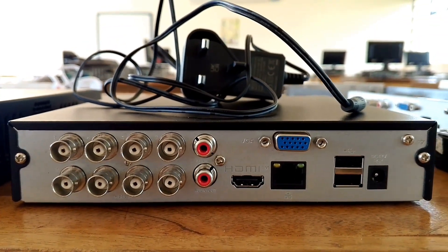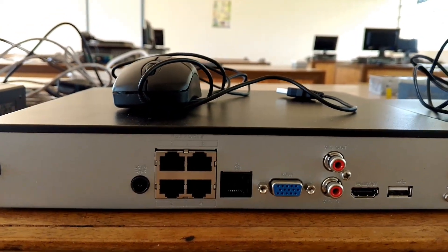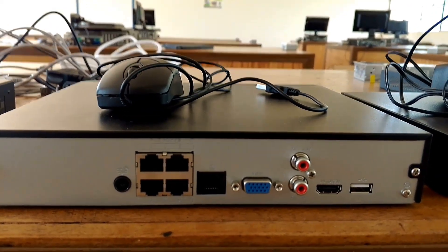This is an 8-channel DVR and it's a hybrid DVR. That's why you can see there's a provision for a LAN port. And this one is a 4-channel NVR for IP camera systems.